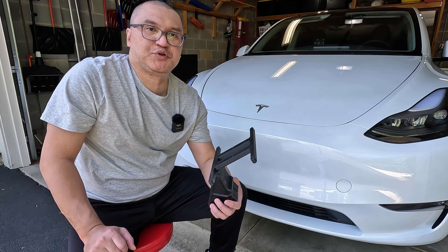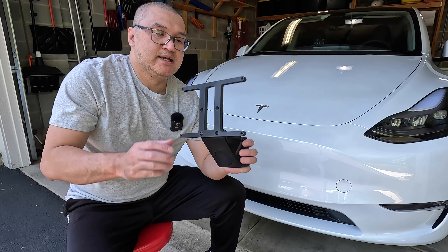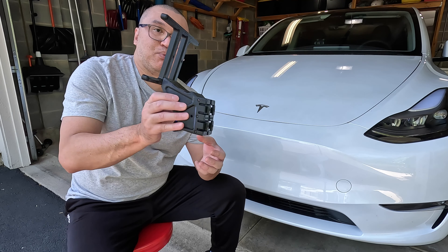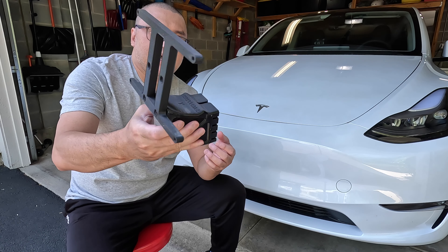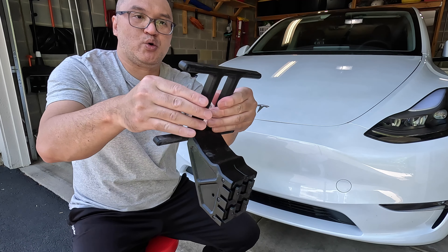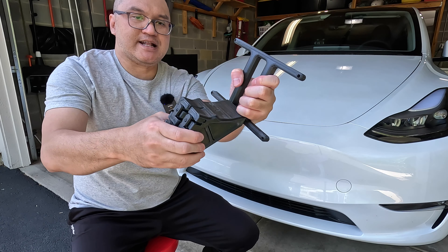So a few years ago, if you recall, I did a review on the SnapPlate for my Tesla Model 3. Now they released a SnapPlate Plus. This will work on the Tesla Model Y and Model 3. And you can see this one is more reinforced, a lot thicker, and it just feels a lot sturdier.